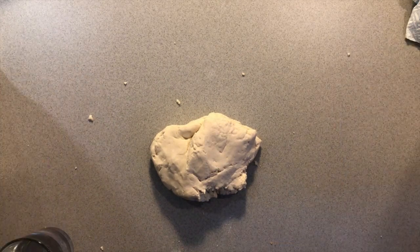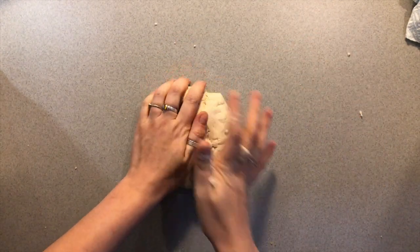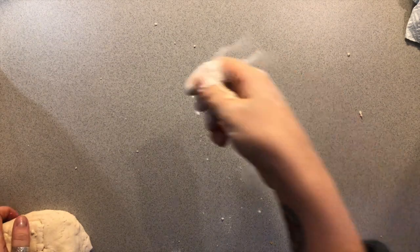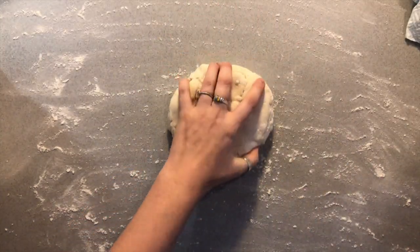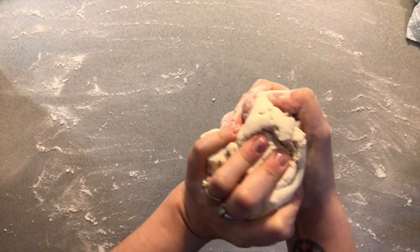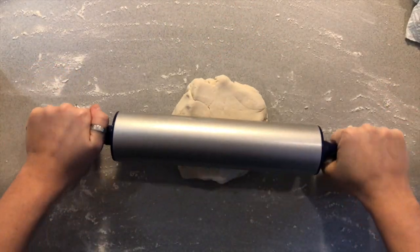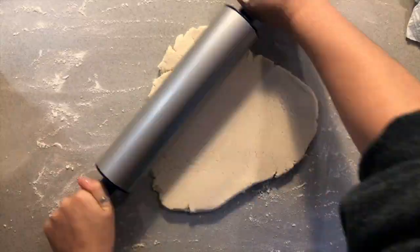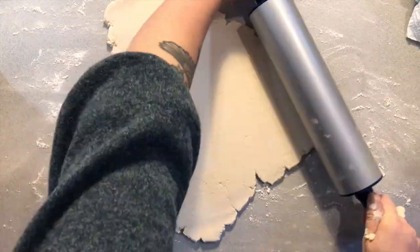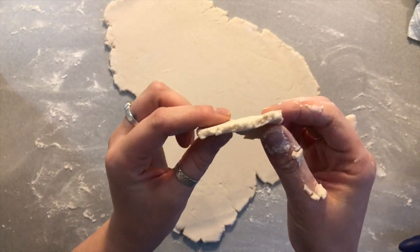I'm going to clean the area. It's nice and soft but not sticky. What I'm going to do now is sprinkle some flour on my worktop so whilst I'm rolling the dough it will not stick to the surface. You can make a ball or you can just flatten it out a little bit. I'm gonna use my rolling pin and make the dough flat. My dough is nice and flat now, it is about half a centimeter thickness.